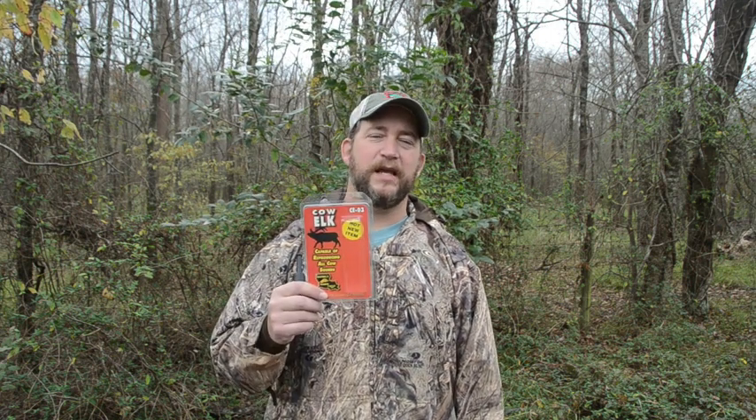Hi, Kelly Haydale with Haydale's Game Calls. This is the CE-03 Cow-Elk Call. If you're looking for a simple, easy to use Cow-Elk Call, this is a great little call.